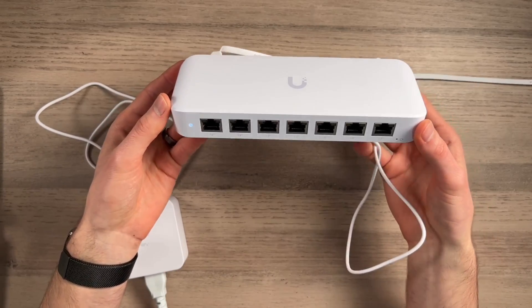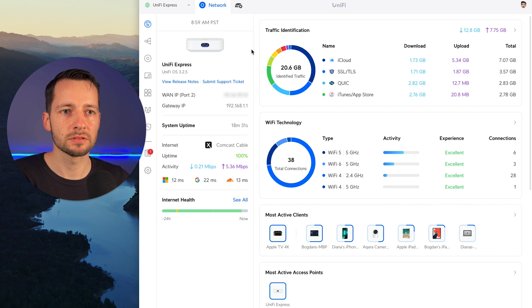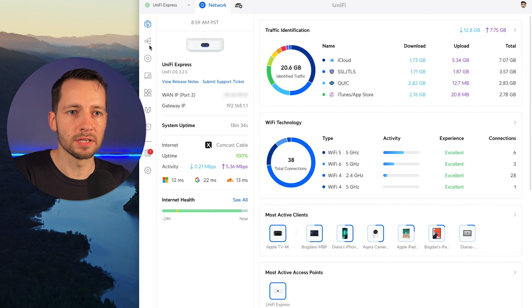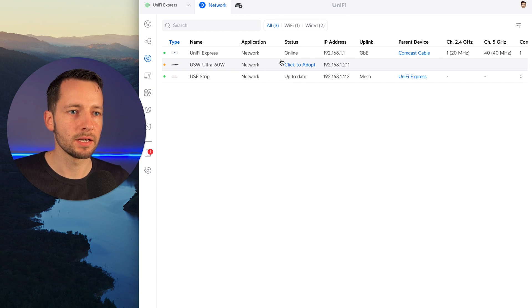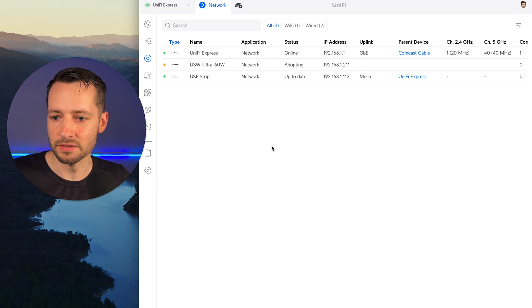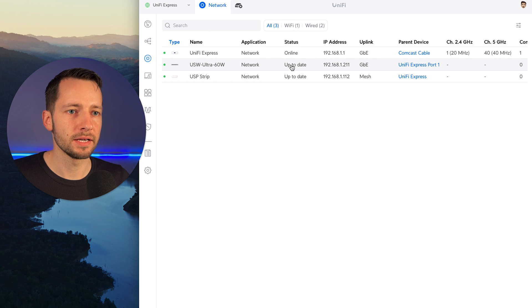In the browser, go to unifi.ui.com. In this example, I'm adopting the switch to the UniFi Express — select that, go into Network, go to UniFi Devices. Pretty quickly you should see the switch appear. We have the 60-watt version and we're going to click to adopt. You can also do this on your mobile device with the UniFi app, which could be even easier — I'm actually getting a notification right now on my iPad to adopt this. Adopted and it's already updated.